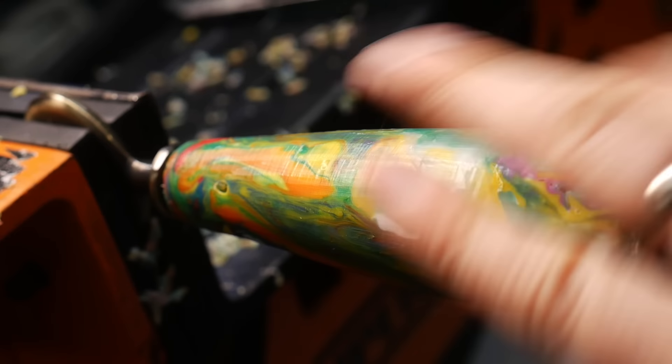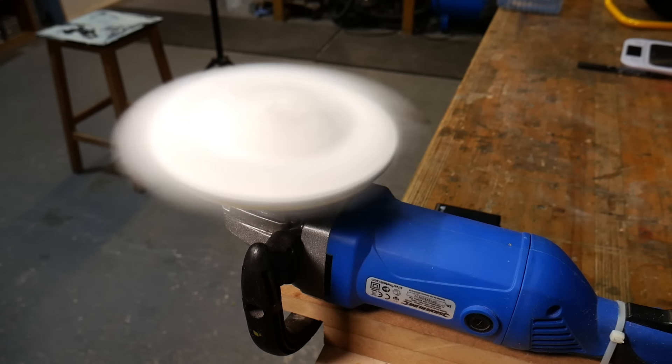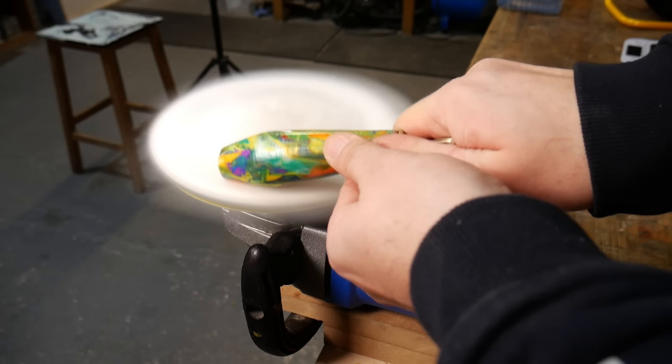All of the waste caught in the bucket underneath gets collected up ready for a future project. As a very final but optional step, we gave the handle a quick buff on our friction polishing mop, which helps give it a little bit of a shine.